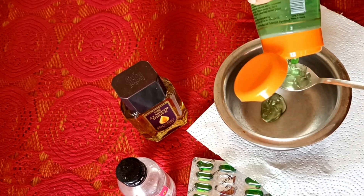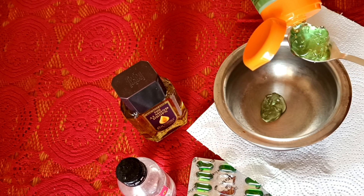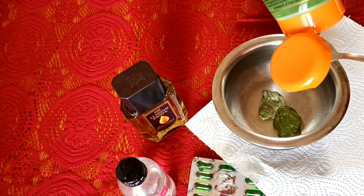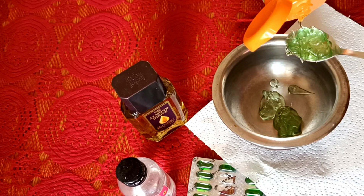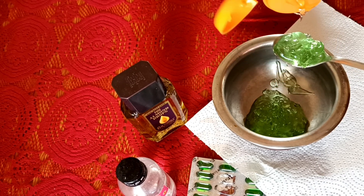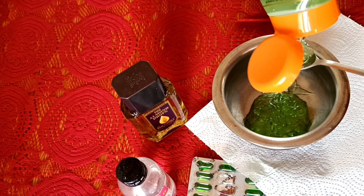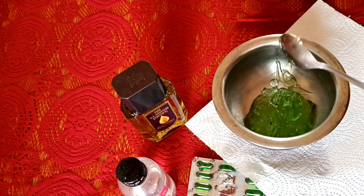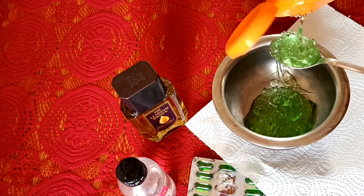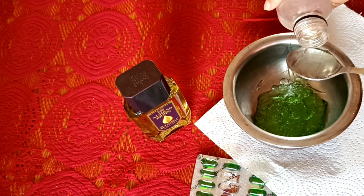First, we use the oil. We add aloe vera gel — add 4 to 5 tablespoons of aloe vera gel. We store this cream for 4 to 5 months. We use vitamin E capsule, aloe vera gel, glycerin, and almond oil, and mix and combine them into a cream.